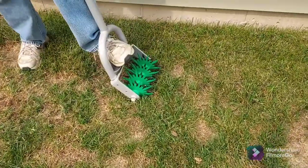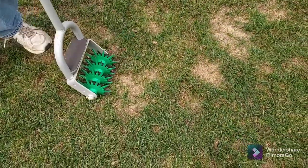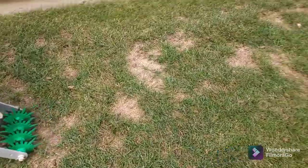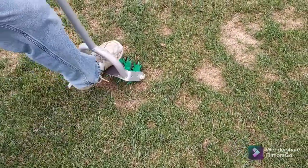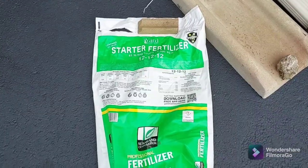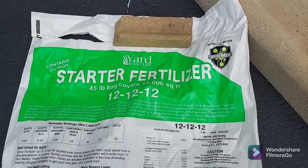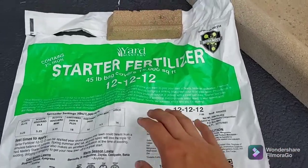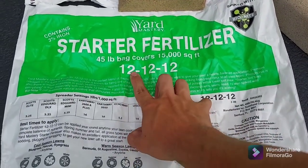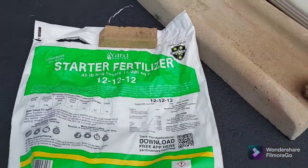Now that we're mostly done spreading the seed, what you're seeing my uncle do here is use a John Deere stitcher tool. He's going around and just working that seed into the soil, opening up a few bare areas a little bit more to maximize our chances of the seed germinating and growing in properly. The second thing going down today is a starter fertilizer — the Yard Mastery Triple 12 starter fertilizer. We used this earlier in the spring and had half a bag left. It has all the nutrients: the N, P, and K, all the micros, iron, bio-nite — all the goodies.